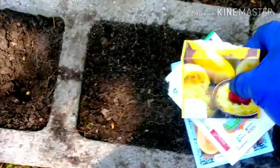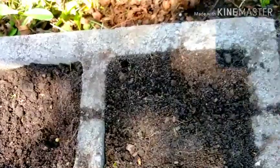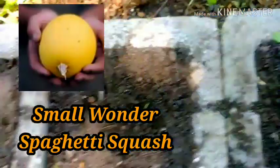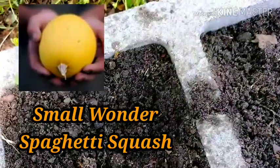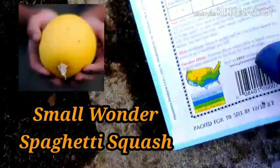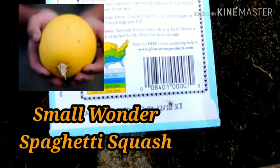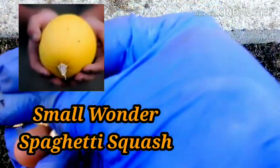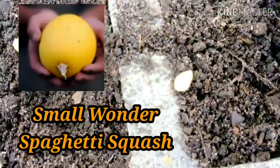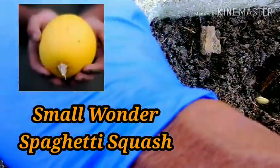A couple of years ago, I grew a squash called Wonder Spaghetti Squash — I can't think of the other name of it, but it's called Wonder Spaghetti Squash. It was a spaghetti squash meant for just one person; it was small. And it was very, very delicious. It was prolific — there were so many of them. I shared a lot of those beautiful spaghetti squash with many of my family and friends.